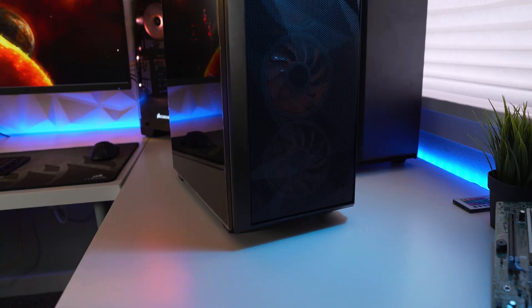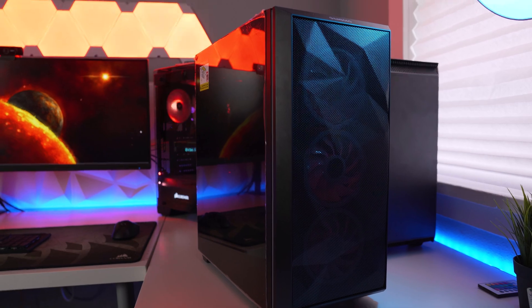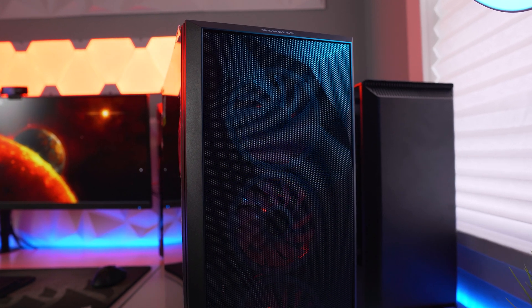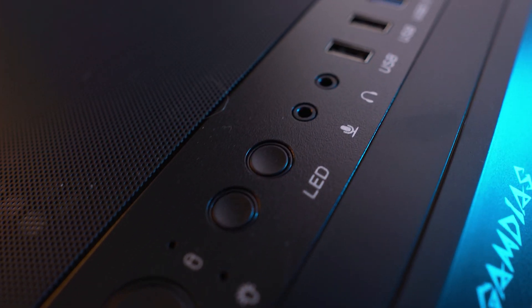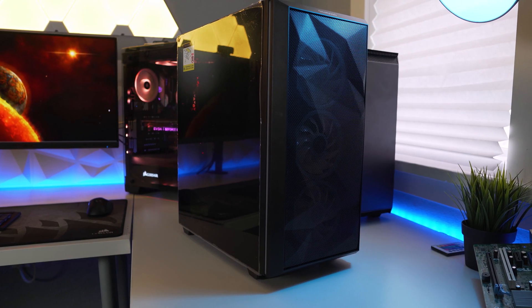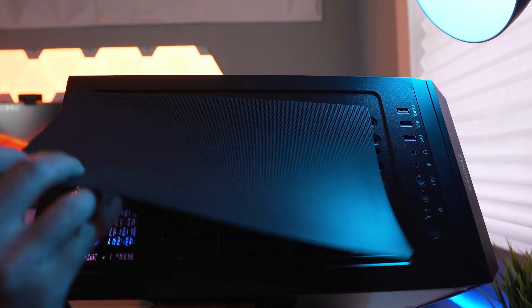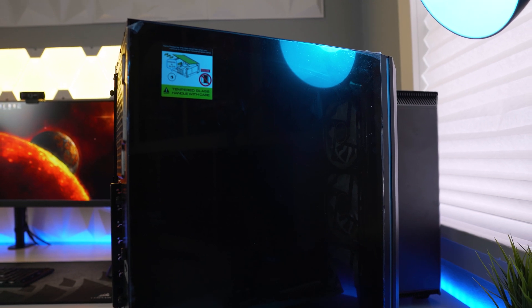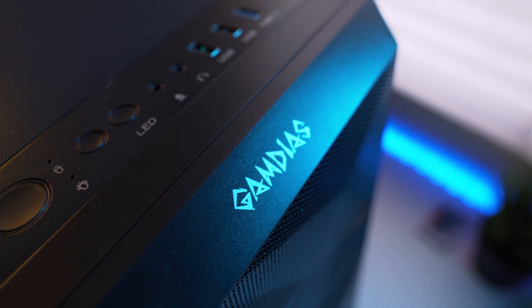Starting with the parts that Gamdias sent us — the first thing they sent is the Athena M2 mid tower case. This case features a detachable asymmetry mesh design front panel, three built-in 120mm trio ring ARGB fans, two LED strips with neochrome color streaming lighting effects, ARGB sync via motherboard, a power cover design for your PSU, magnetic dust filters, a seamless tempered glass window, and a one-touch easy switch on the front panel I/O to control lighting styles and fans.